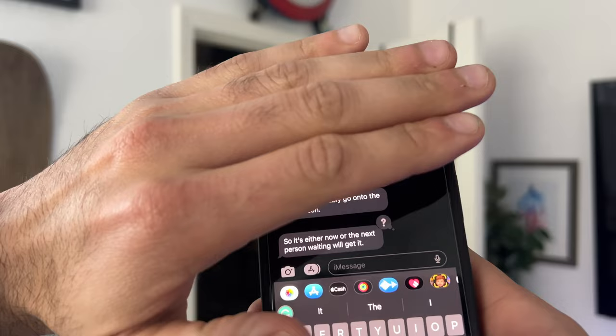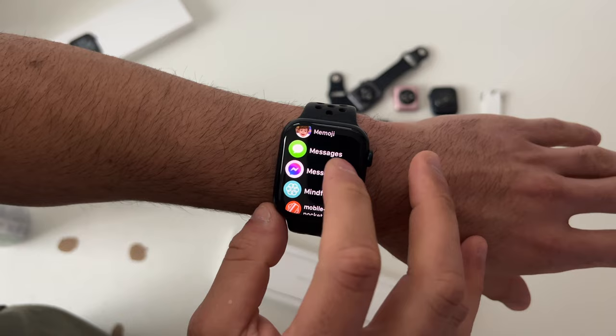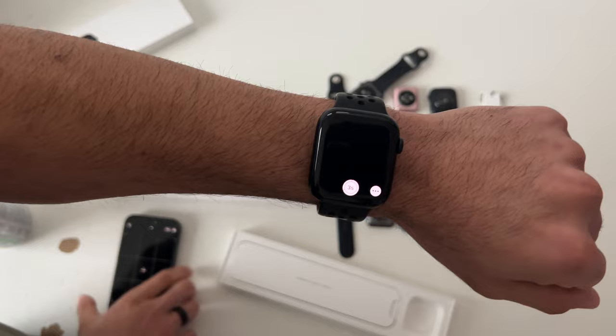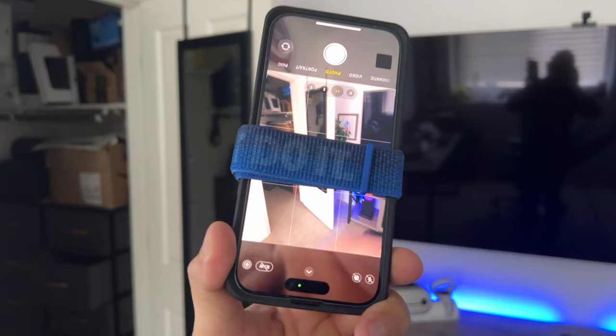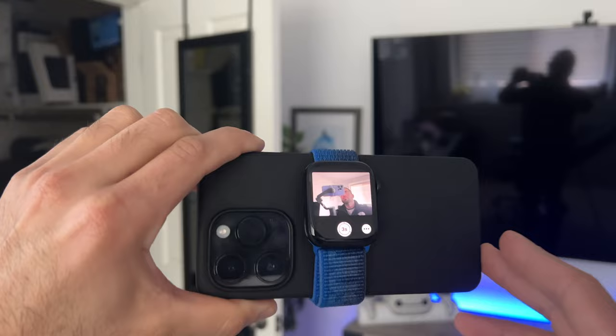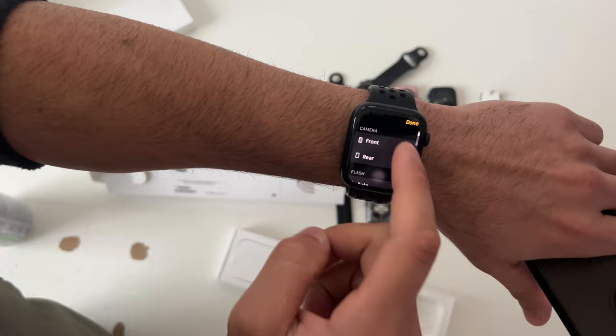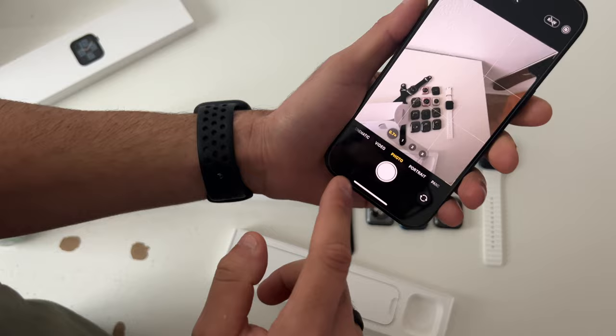If you need medication reminders, you can set them up with the Medication app. For camera tricks, launching the camera app on the Apple Watch turns it into a viewfinder for your iPhone — it shows you everything your iPhone sees. With the right strap, you can attach it to the back of your iPhone to use the best camera while still seeing the view from your wrist. There are also additional camera controls accessible from the watch.